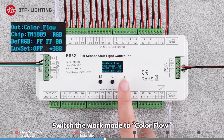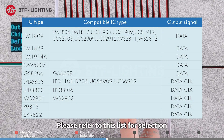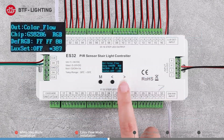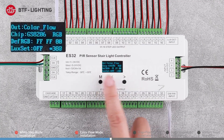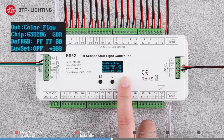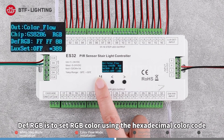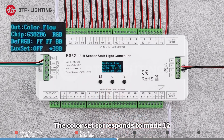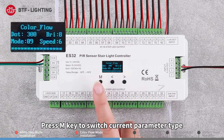Switch the work mode to color flow. Chip refers to the IC type — please refer to the list for selection. Following the chip setting is the RGB order. DEF RGB is the set RGB color using the hexadecimal color code; the color set corresponds to mode 12.